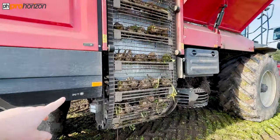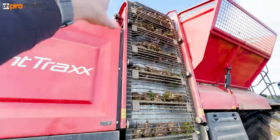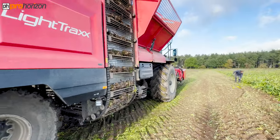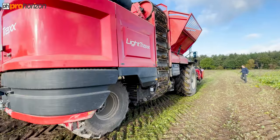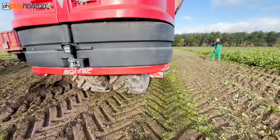Here you can see the sugar beet — this is where they go up on the conveyor onto the top of the bunker. This is the smaller version; they do six-wheel versions. This is called the Light Tracks, and the wheels are all offset.